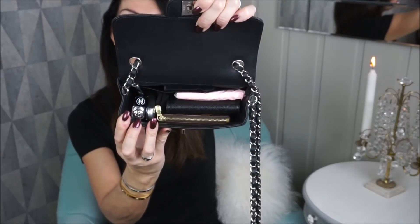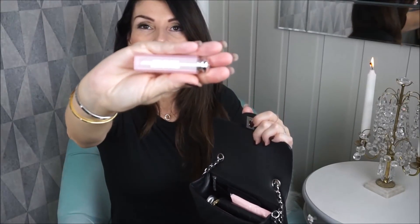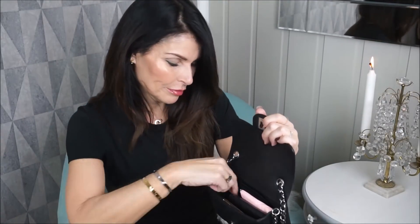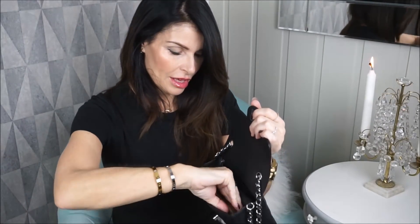It fits surprisingly a lot for such a small bag. First I have my phone, the Huawei P20 Pro, and I have two lipsticks — a Chanel lipstick and a Dior lip balm. I have my key fob, and I have a hair tie. This is a very good, thick hair tie — great if you have longer and thicker hair.